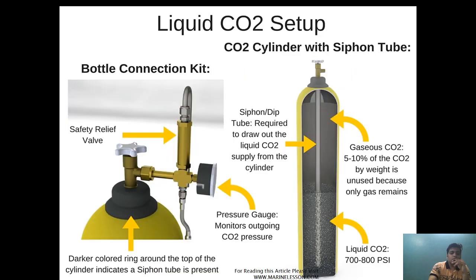I hope you have learned why the siphon tube is provided, why the relief valve is provided, how leakage is checked, and why the bursting disk is provided. If you have any doubts please comment below — I will reply back. If you want to read this article you can visit marinelation.com. Have a good day.